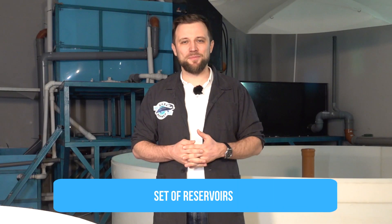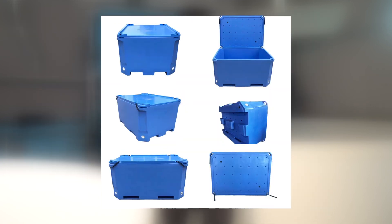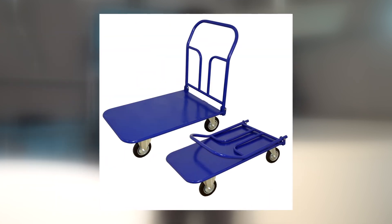Then a set of containers: you will definitely need plastic containers and reservoirs for some reagents, for weighing grow-out fish, and for moving fish. You need a set of plastic containers of different volumes, ranging from 10 liters to 200 to 300 liters. For moving live fish from one location at the farm to another, or out of the farm, you usually need a tank filled with water and a cart to move the tank between different departments of the system.